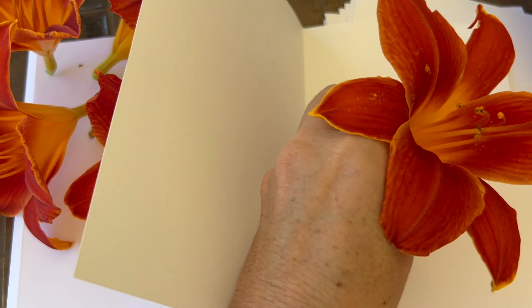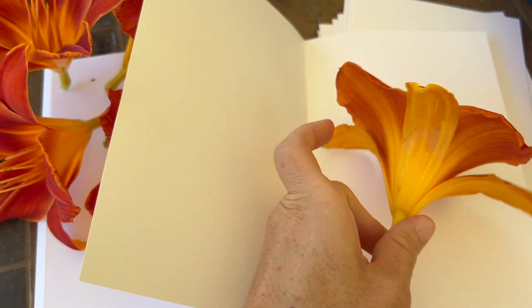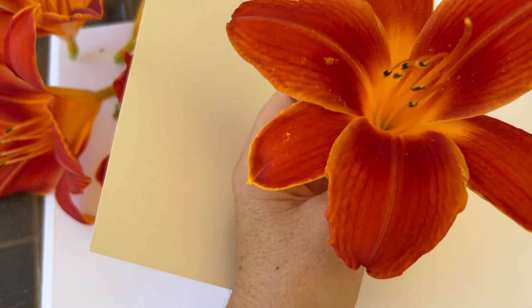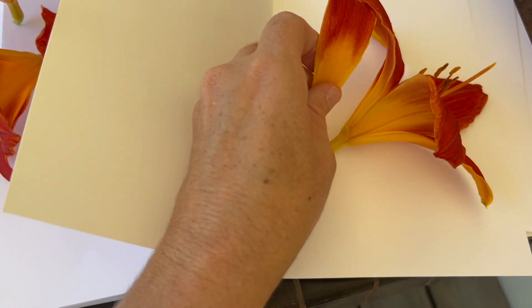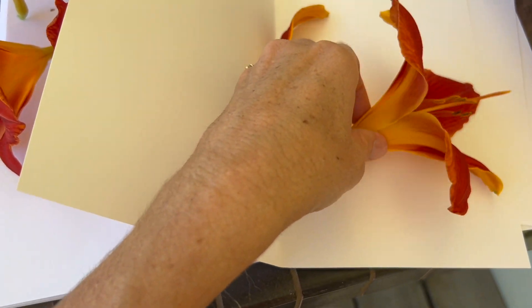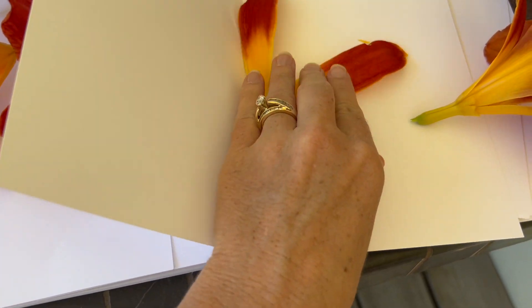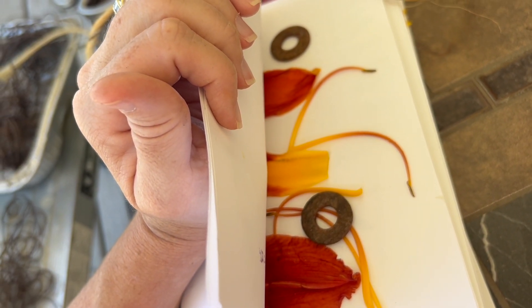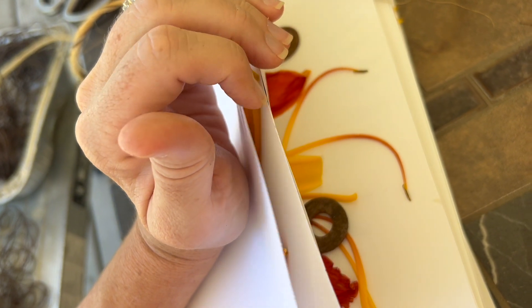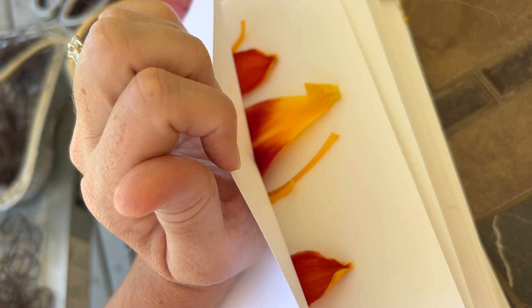I have my flowers here. I'm going to start disassembling these petals and laying them on the paper — I'll try my best. I'm just going to lay them and try to get them relatively flat so when we close the paper they'll be in there and hopefully we'll get some design. We have our bits in there with some rusty washers, alternating with leaves and some fern, and then I'm going to tie it all up.